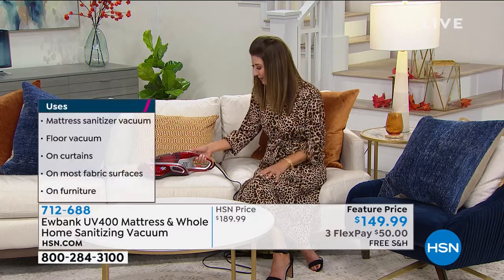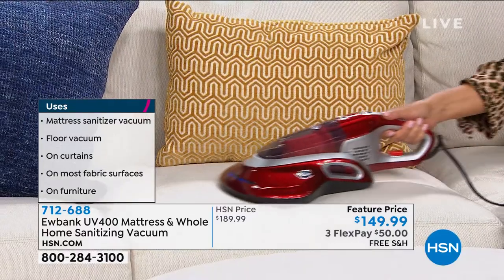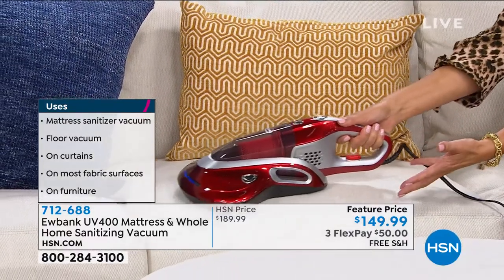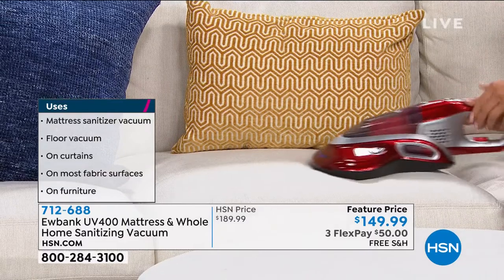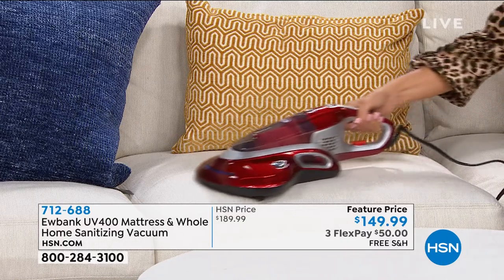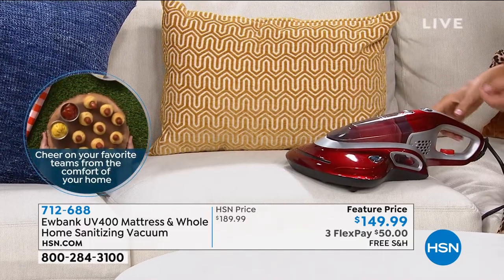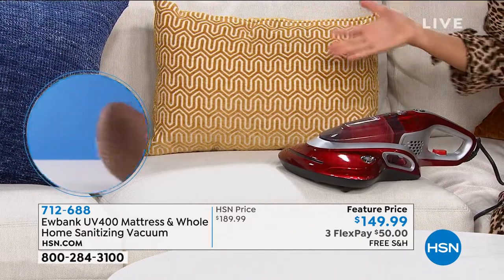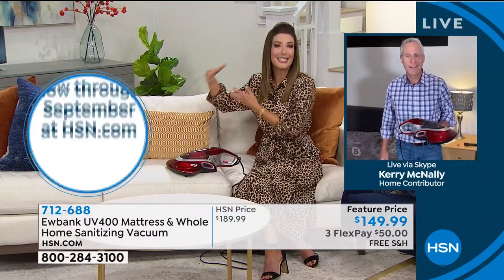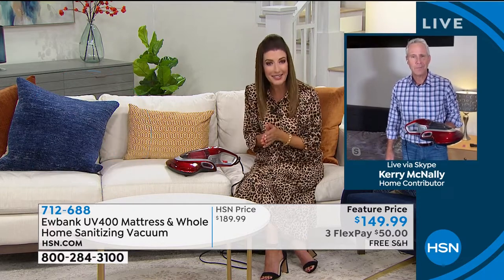I'm going to do a little vacuuming here in the studio. I don't think this couch has ever been cleaned. I just press the button and I can actually feel the suction as it glides across the surface of this upholstery. I'm thinking about all of the upholstery, mattresses, pillows, and other fabric surfaces out there — they're not easy to clean. If you want to sanitize them, you really need to have the right tool for the right job.